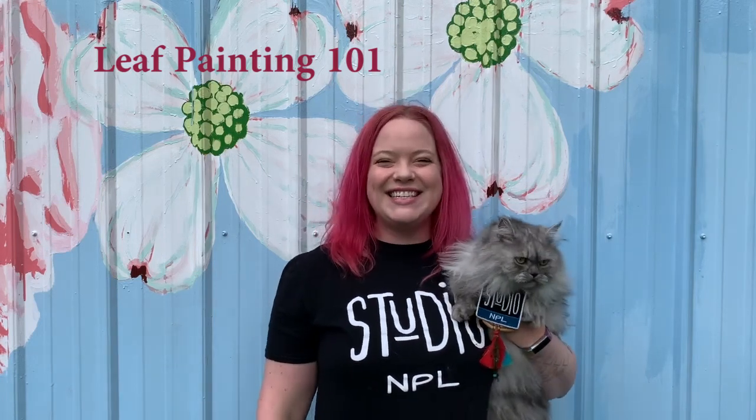Hey all you cool cats and kittens! I'm Emily Sue and this is my assistant Muffin. Today we're going to show you how to collect, preserve, and paint with beautiful leaves and flowers you can find around your home. Come on, let's go.